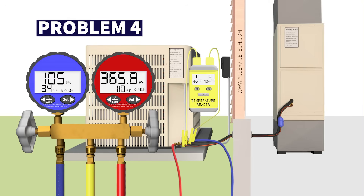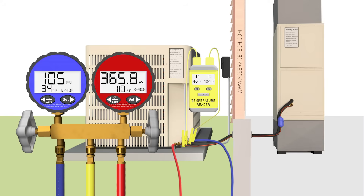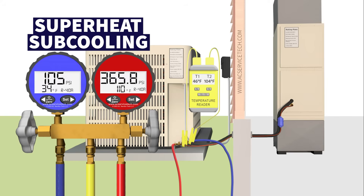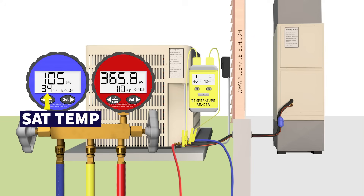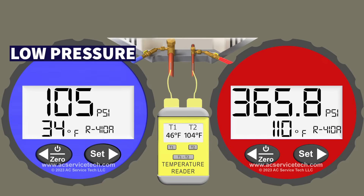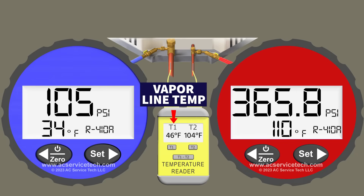Our fourth possible problem is a question I get asked a lot: why is the blue low side pressure not rising as I'm adding refrigerant? If a technician is doing a startup and checking superheat and subcooling while adding refrigerant — say over 15 to 20 minutes adding maybe 6 to 10 ounces — they're trying to hit a certain saturated temperature on the blue low side gauge, and that often is not going to happen. On the blue gauge we have 105 psi converting to a saturated temperature of 34 degrees, and on the large vapor line we're measuring 46 degrees.